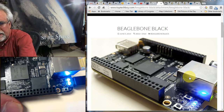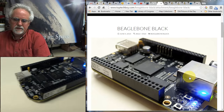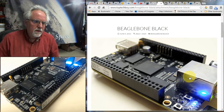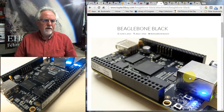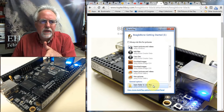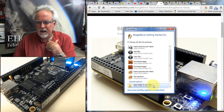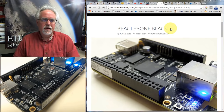The lights are coming on, giving us all the happy signs that it is booting up. The PC recognized that something was plugged into the USB port and something is coming to life — that's a good sign that the PC is recognizing the board.